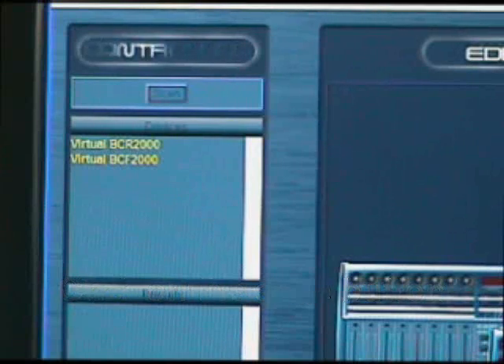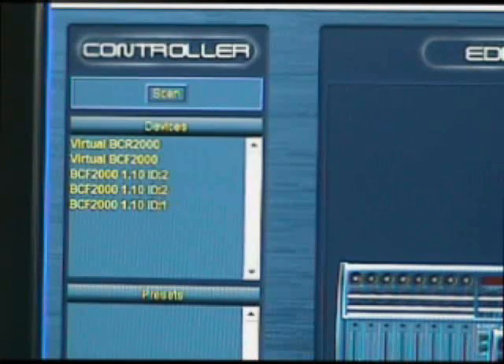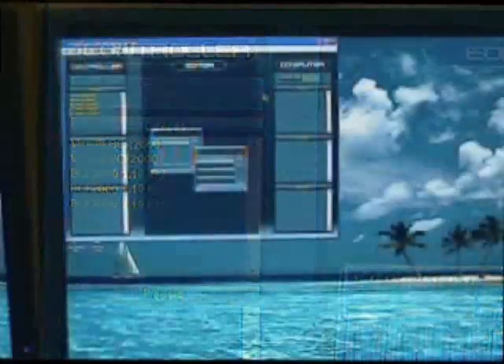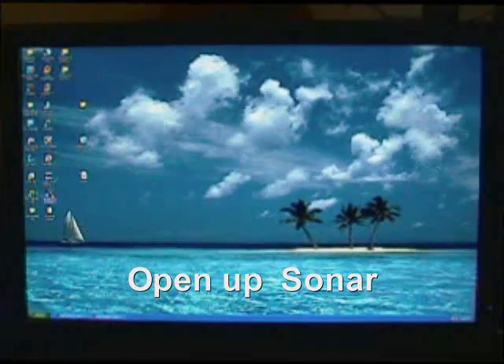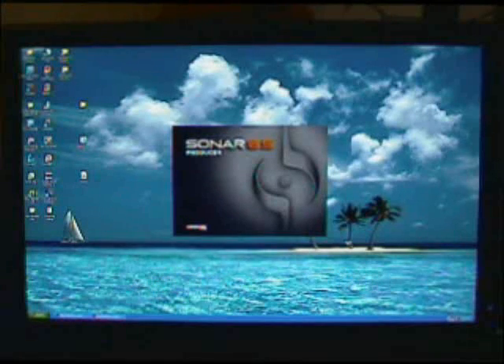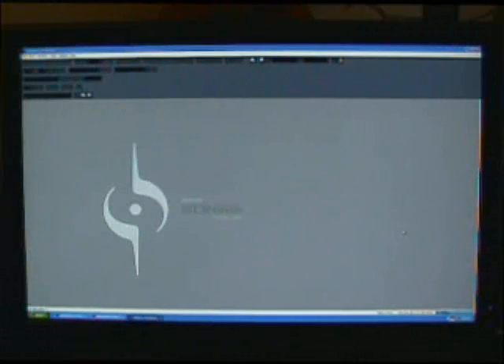I pretty much use BC Edit just to check that both units are functioning and connected. In the top left-hand corner there is a scan button — click on that and it will sense what's attached. It should show BCF ID one and ID two, and it does. ID two is listed twice but that doesn't affect it negatively. Then minimize that and open up Sonar — that's pretty much all I use the edit software for in Mackie emulation mode.